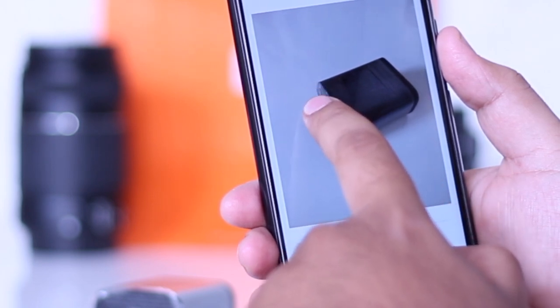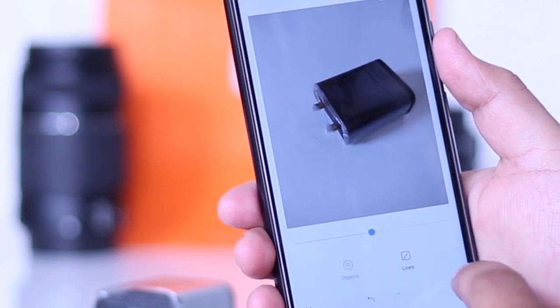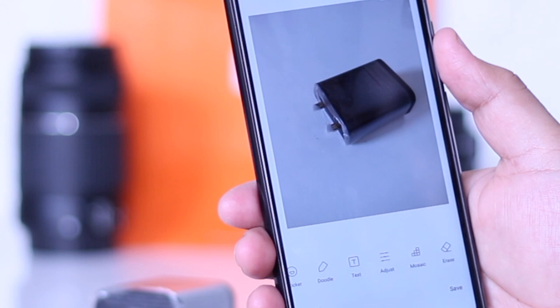Select the object or part of the object that you want to remove. In this way you can use the magic eraser feature on Redmi Note 6 Pro.